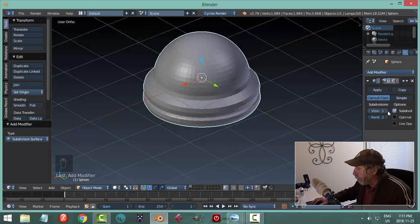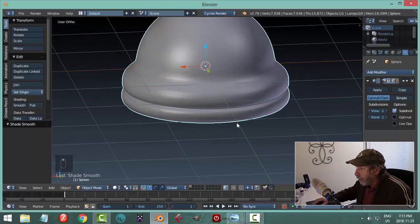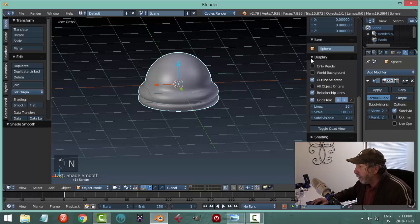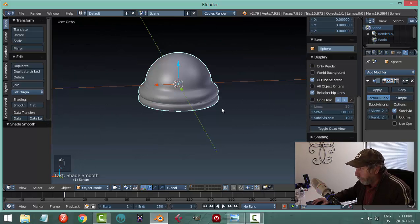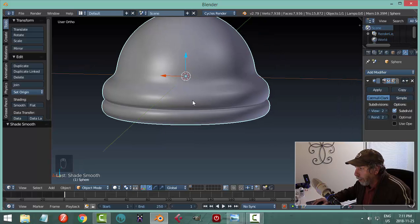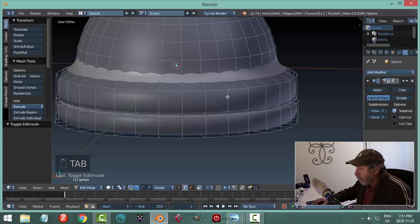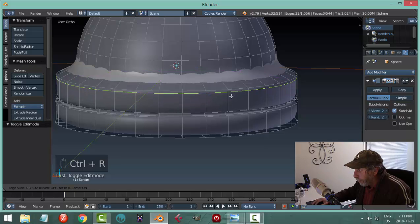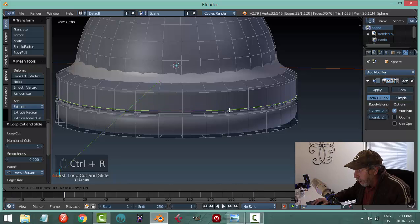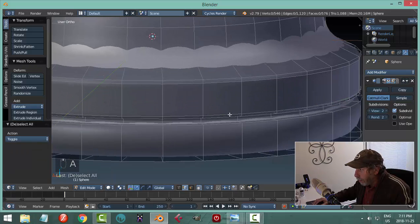I'll put on subdivision surface of 2, hit smoothing, and we get this effect. Let's get rid of the grid floor — hit N, under Display uncheck grid floor. Now I'm going to put in some edge loops to make these edges a bit sharper. In this area I'll go Ctrl-R and pull up to near the top but not quite at it.